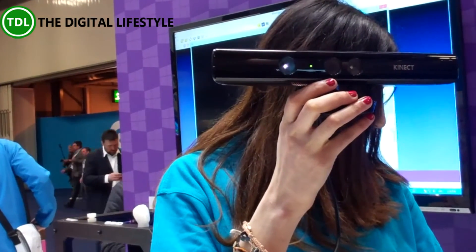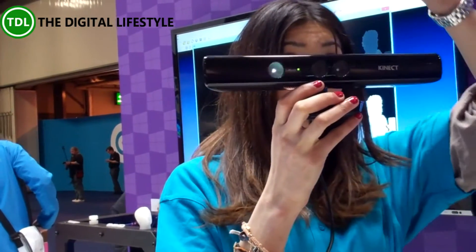If you could stand just right over here, just by the X. There we go. Now if you could slowly twist around.